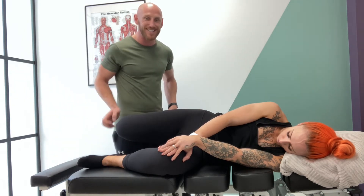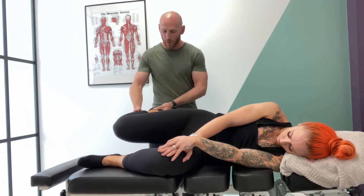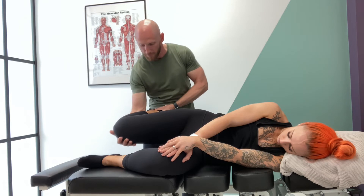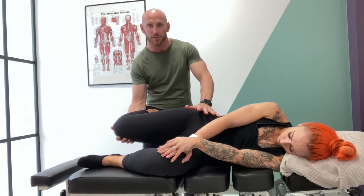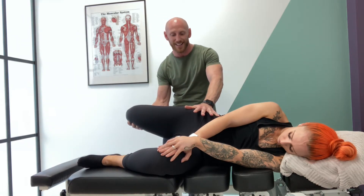Now if their knee isn't able to get into end of range knee flexion, what I can quite easily do is just drop them onto the other leg. Again, stabilize around that lumbar pelvic region, take them into extension. You'll probably get more range because you have less tension on that rectus femoris, and get them to do exactly the same thing when they feel that resistance.